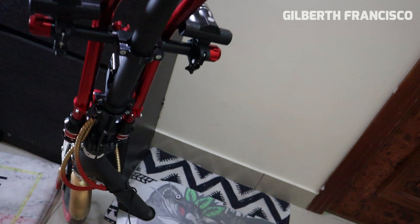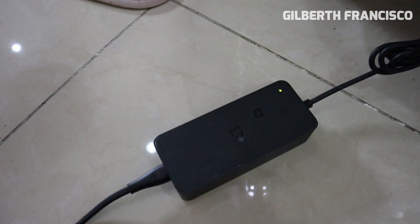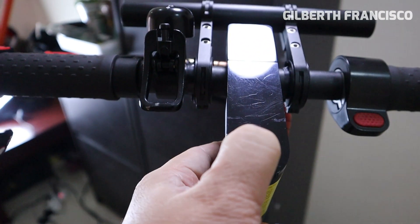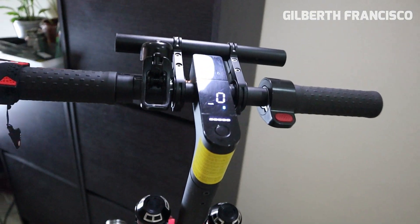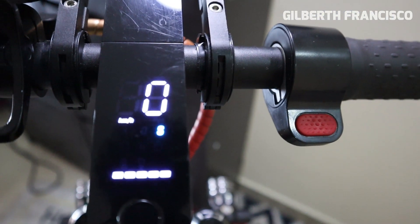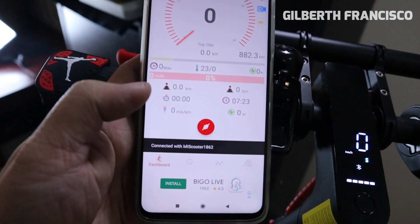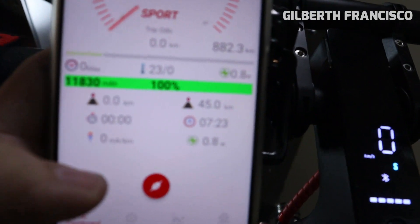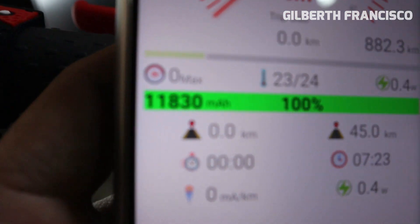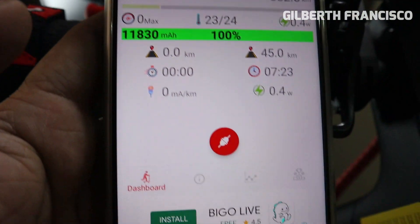We are going to increase the battery capacity by just changing the firmware — the BMS. As you can see, this scooter is already fully charged: green lights on the charger. When I connect it to the application you can see it's 100%, but the mAh is only 11,830.